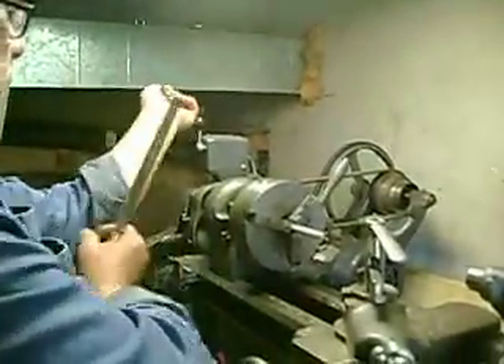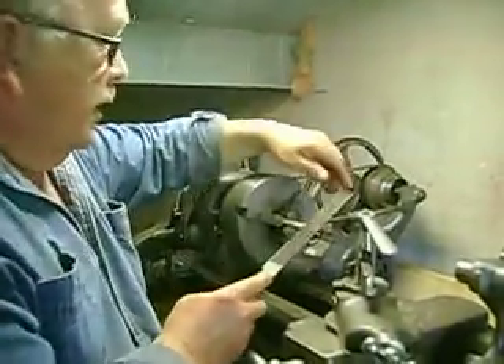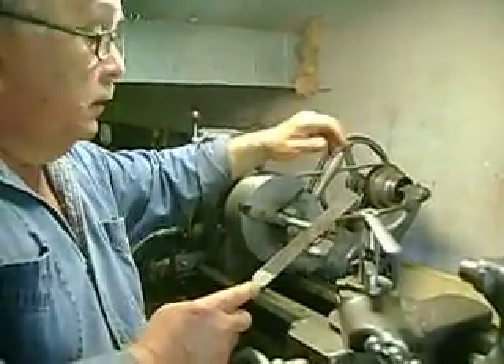Well there's a problem with this. Your shirt and your arm and everything goes into the chuck, and if you're on an old belt lathe like this one, your shirt can catch it.